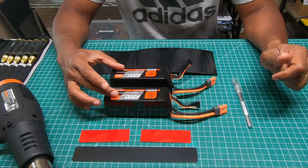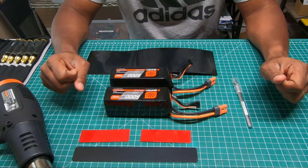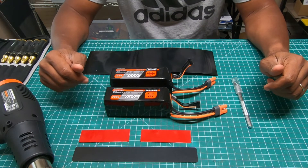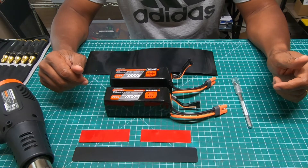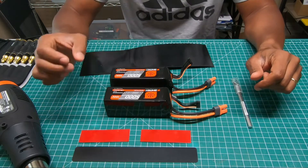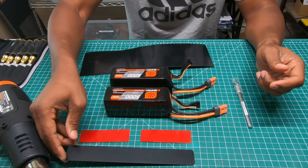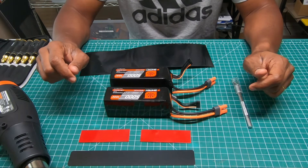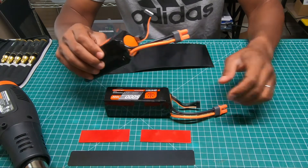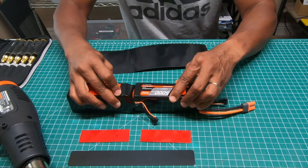I got a couple of smart 5,000 milliamp 6S packs here, 100C rating batteries, that I want to create a 12S pack out of for my Goblin helicopter, probably even my Spectre at this point. So you'll need a normal heat gun, I got my shrink wrap here with two batteries, and I also got this little metal plate to help keep the batteries in place. First thing I do is based on the way my helicopter is laid out, I like to take my packs and put a battery lead on each side.